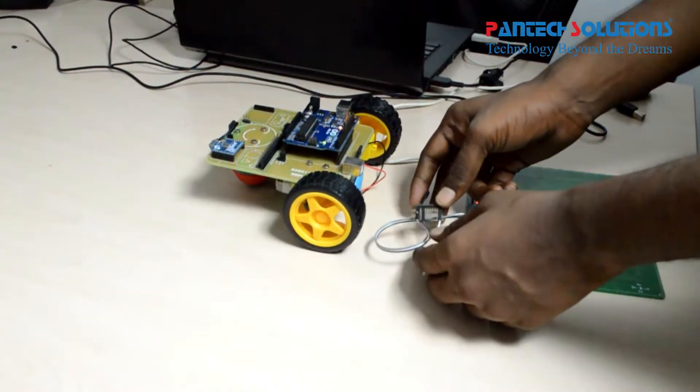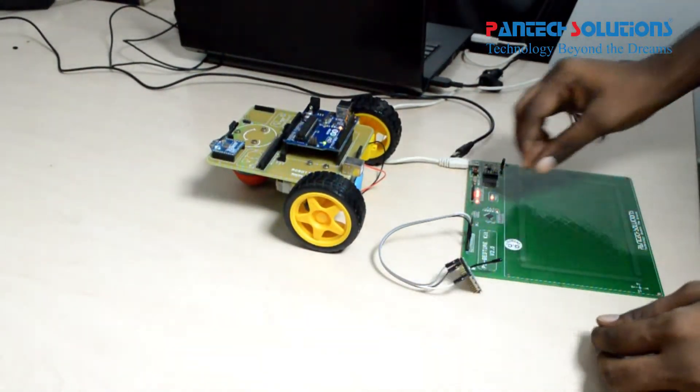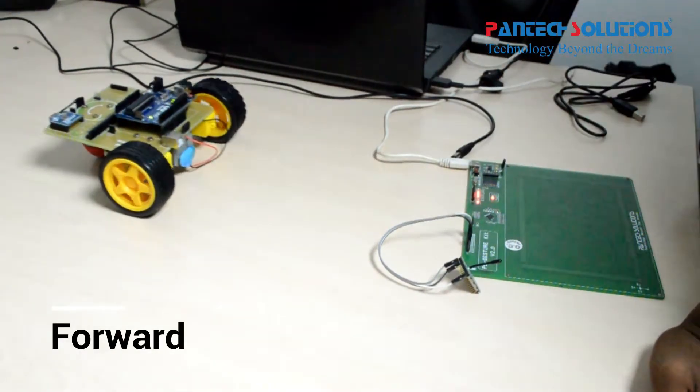Check the connections and give power supply to the kit. Follow the gesture moves to control the robot.